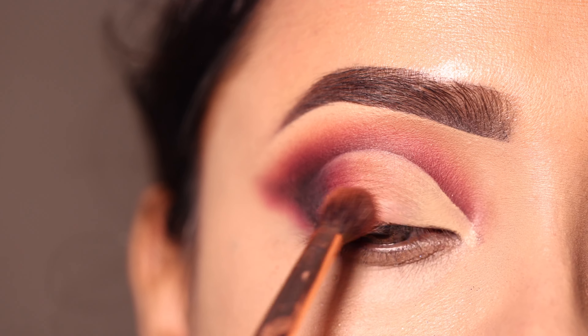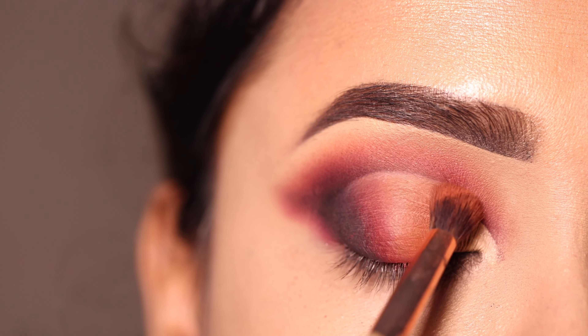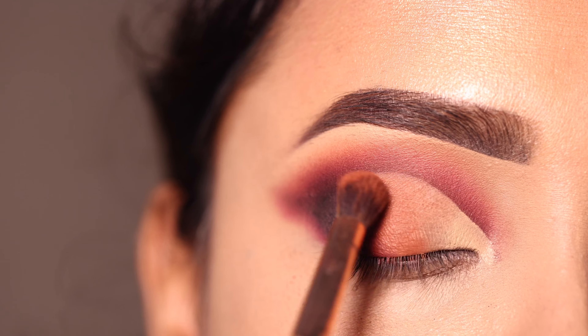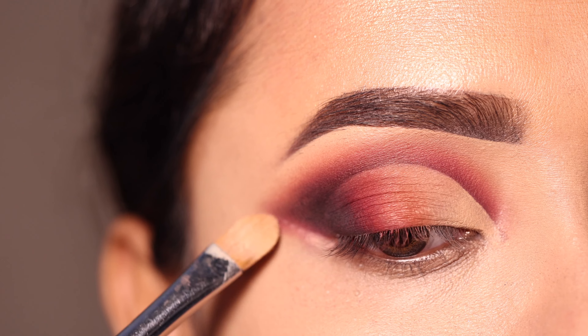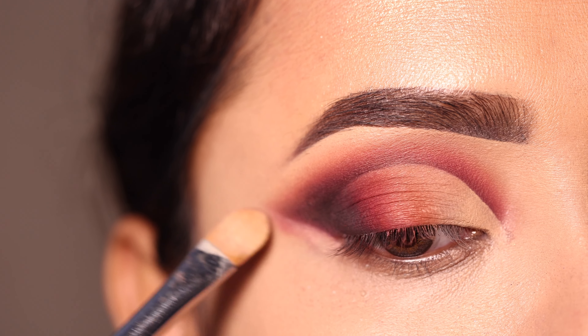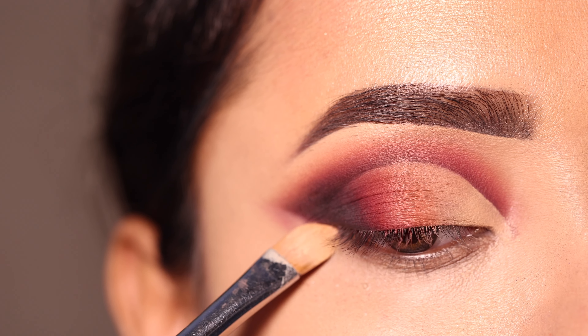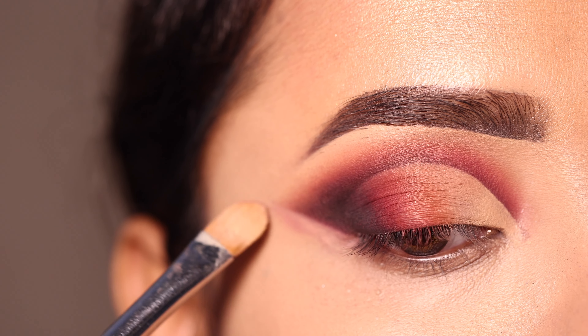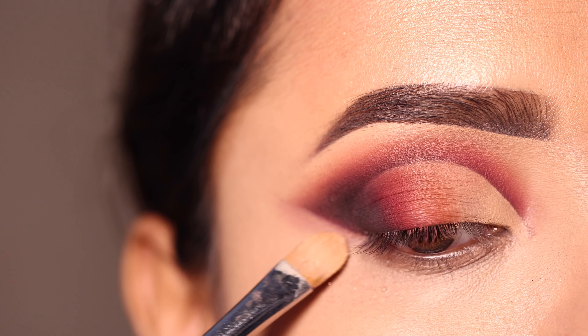Front section پہ کوئی shadow apply نہیں ہوگا — آپ چاہو تو تھوڑا سا powder سے set کر سکتو، otherwise as it is رکھ سکتو۔ اس کے بعد outer V کو تھوڑا clean کروں گی sharp edges دینے کے لئے — یہاں پہ concealer سے outer V کو clean کر رہی ہوں۔